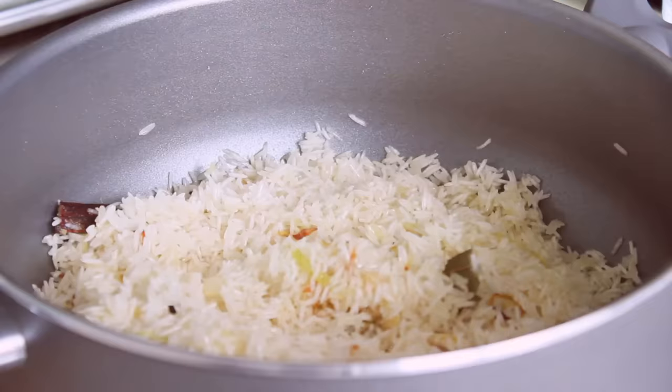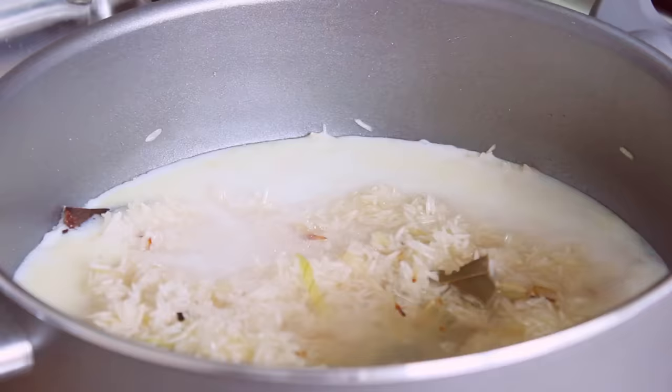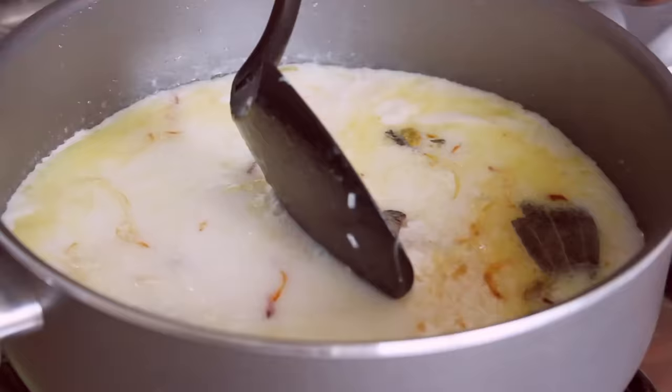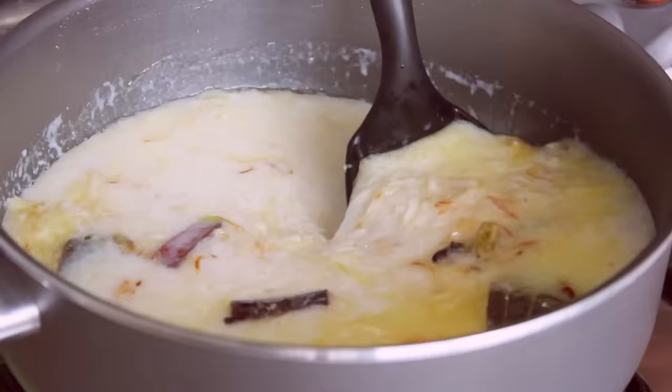There are 4 cups of water, 3 cups of water, and 4 cups of water. I used to use more water just to be on the safe side. But you can always add water. The water is drying out.